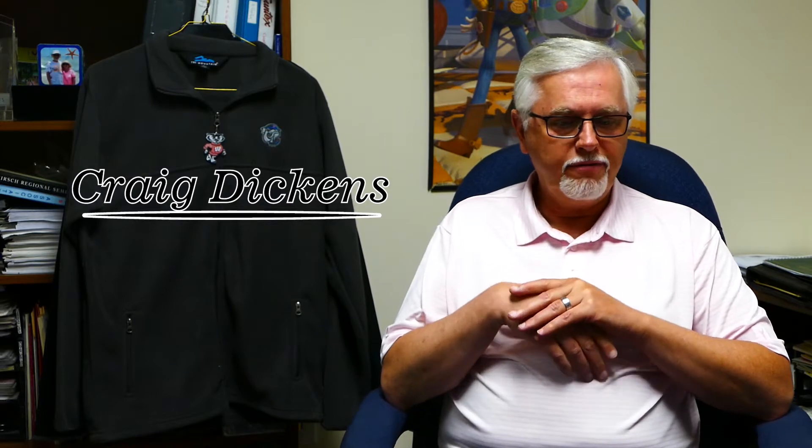Good morning again from Suntex. This is Craig Talk, episode two, and today we're going to focus on USA-made products, and we're getting a lot of requests for those. It's becoming even more popular, and we're fortunate — we're here in North Carolina in textile country, and we're able to make a lot of products in the USA.